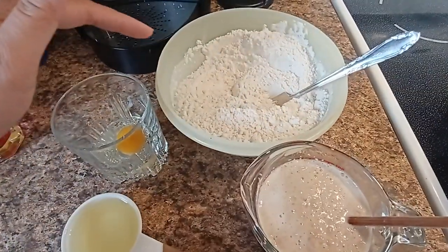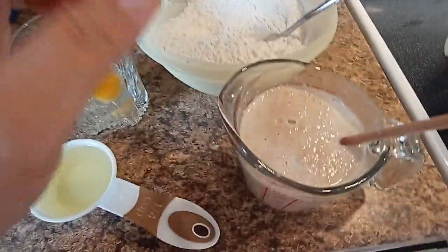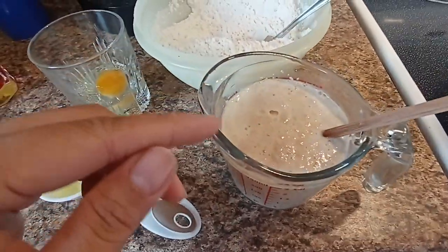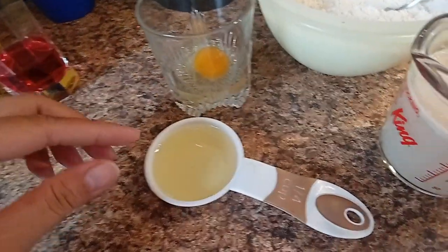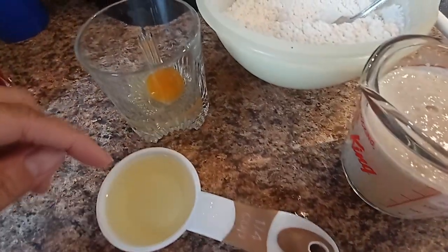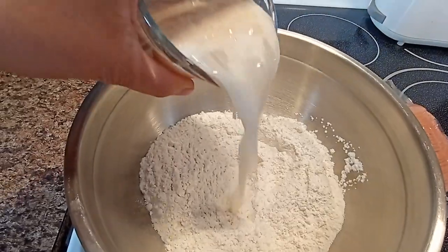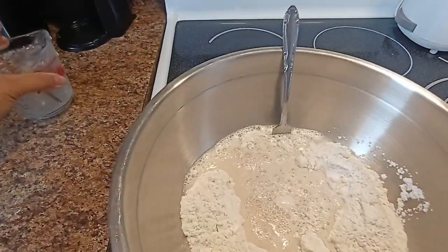400 grams of all purpose flour with a half teaspoon of salt, one cup lukewarm water, two teaspoons of yeast, three tablespoons of oil, one egg, and one tablespoon of sugar in the yeast mixture.